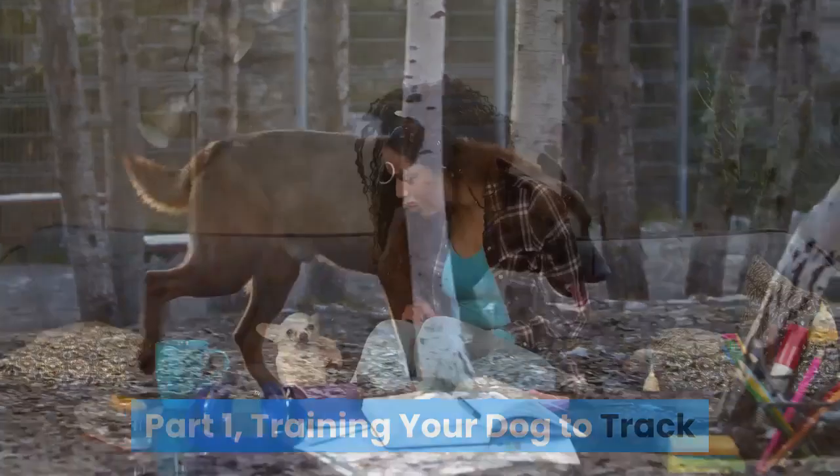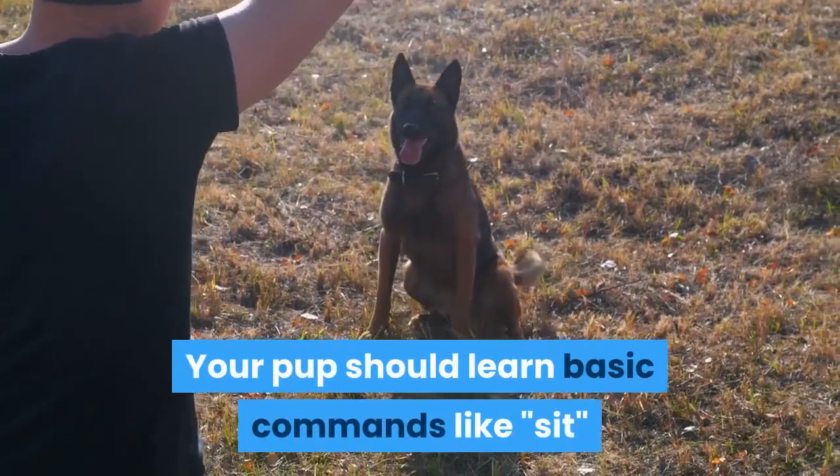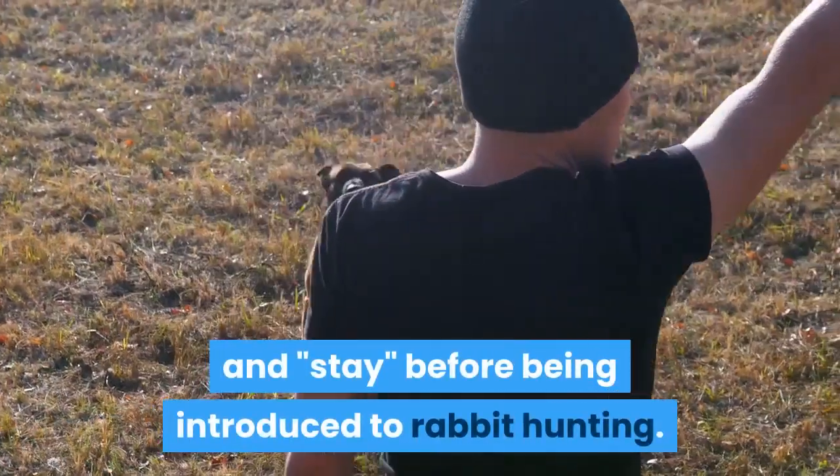Part 1: Training your dog to track. Train your dog in basic obedience. Your pup should learn basic commands like sit and stay before being introduced to rabbit hunting.